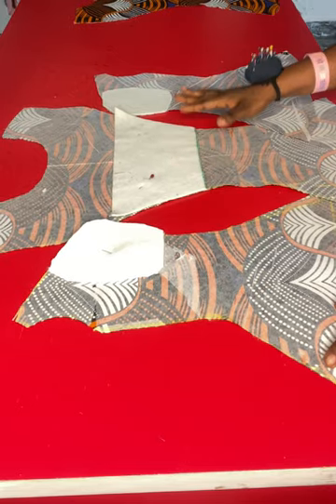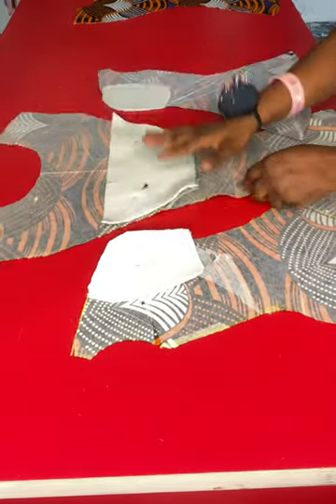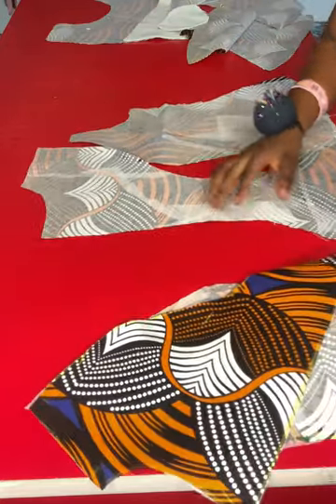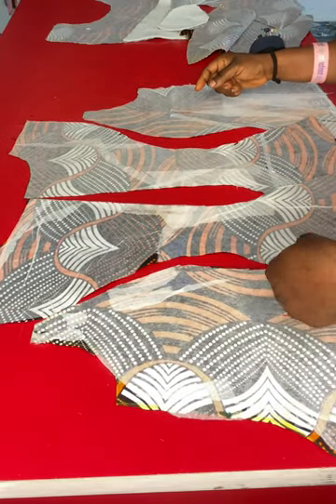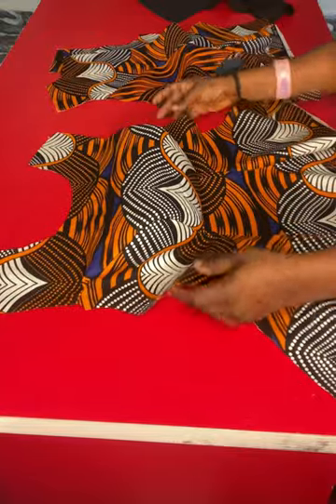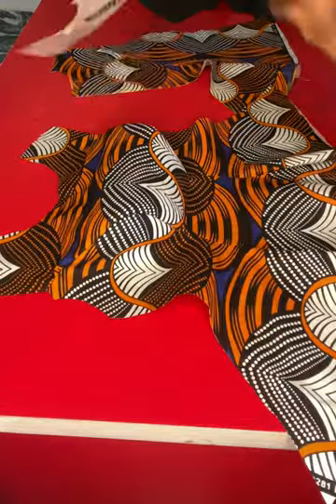This is the front pattern. To join the pattern I'll join the sides to the center — this is the center front — joining this side to this side, and this side to this side. I'll do the same for the back pattern; these are the center back sides, and I'll join both sides. I'm done joining the pieces together; this is what the front looks like. I've also ironed the seam line open — this is the inside and this is the outer side. Here are the back pieces.